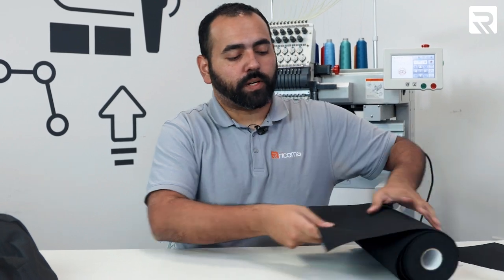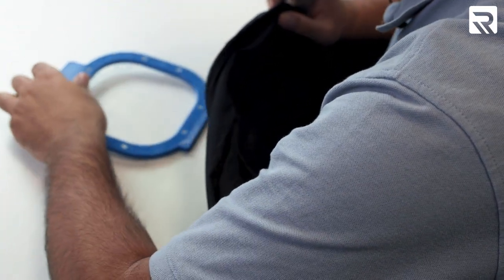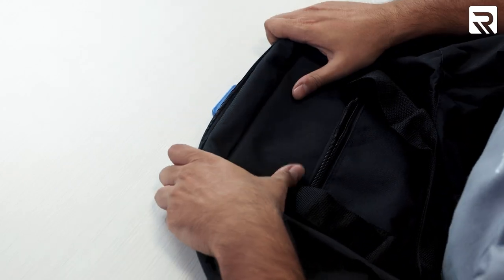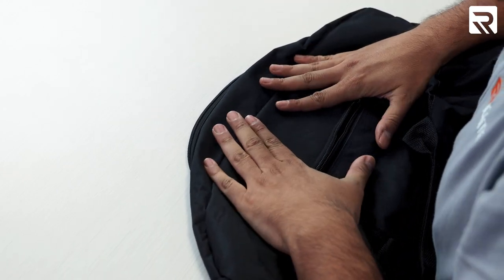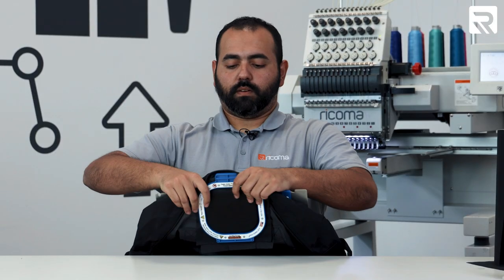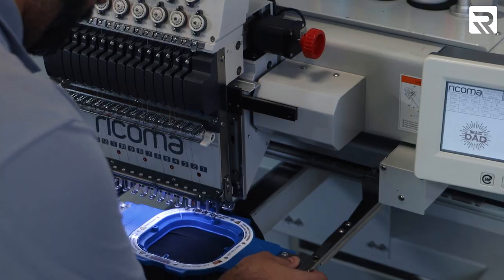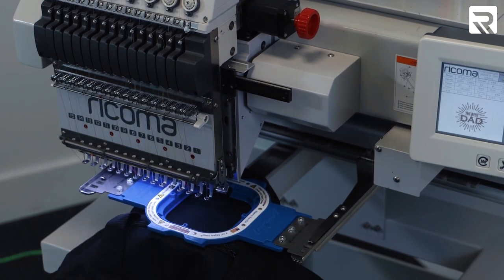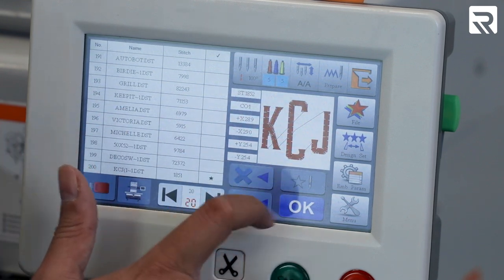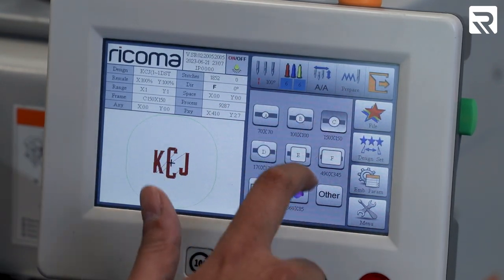First things first, let's go ahead and cut our stabilizer — we're going to cut out two sheets. We're going to grab our Mighty Hoop and our two sheets of stabilizer and place it so when my Mighty Hoop clamps on, we should be good to go. We've got our duffel bag hooped right above the zipper. Now let's go ahead and load it onto the machine. We're going to go to file and load our design — these are our initials. Since we're using a Mighty Hoop, we are going to use the measurements of the C hoop.